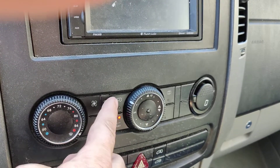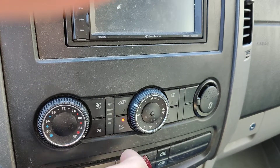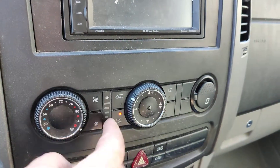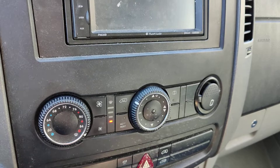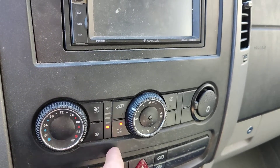The other thing that is a little confusing with this one: when the red light on the AC button is on, that means the AC is off. And when you hit this, that turns the AC on. So it's a little counterintuitive — that's one thing that messed me up.